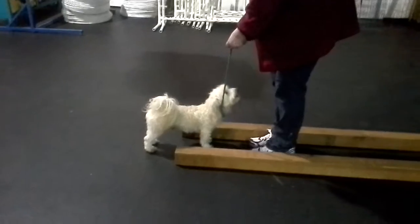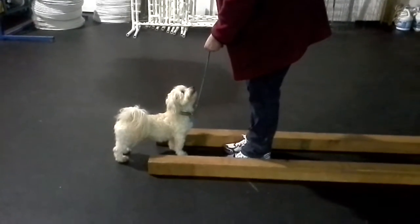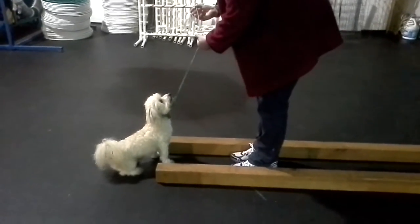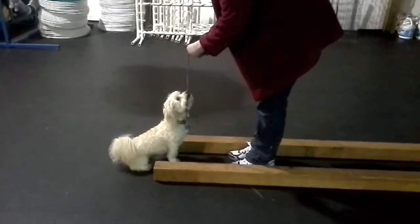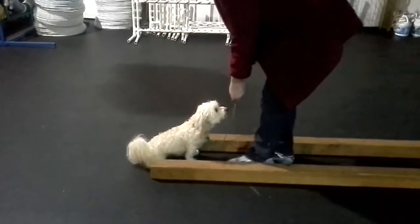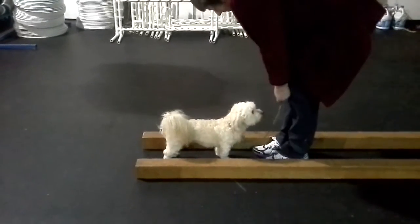Can I release him? No — I need him to sit. We need to do the whole row of boards. And if you release him, we'll never get to the end. Okay. Good. Show him the cookie. Good. Back up and say 'present.' Carmi, present.